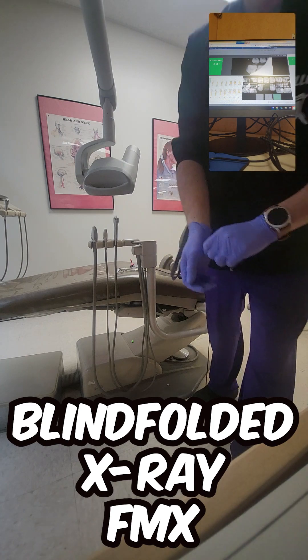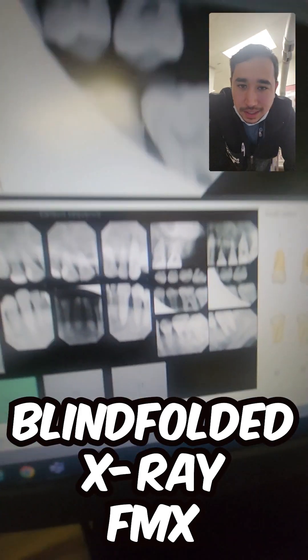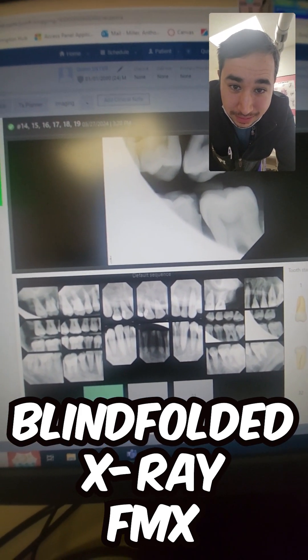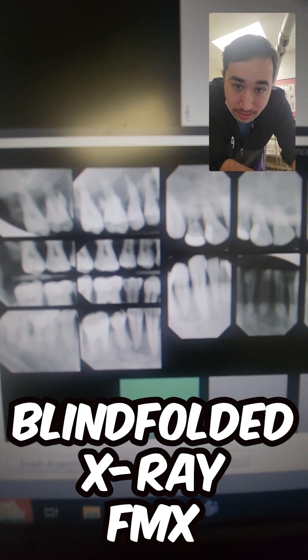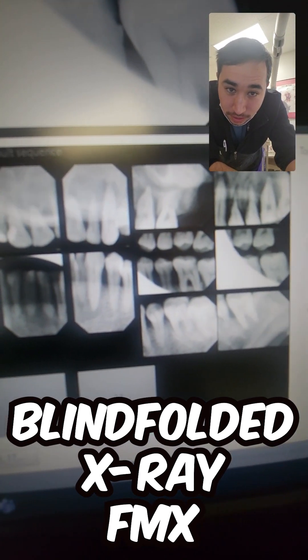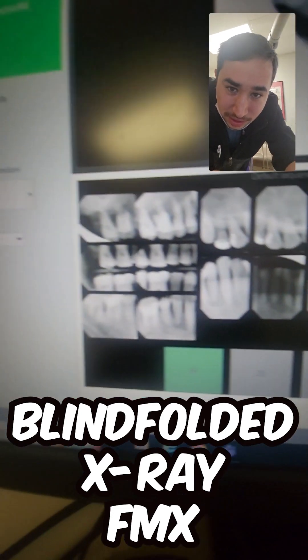Oh cool. So let's see. With my set here, yeah, there's a lot of stuff to be desired, but not that bad for blindfolded. What the hell did I do there? Did I forget my order? Weird. Cool.